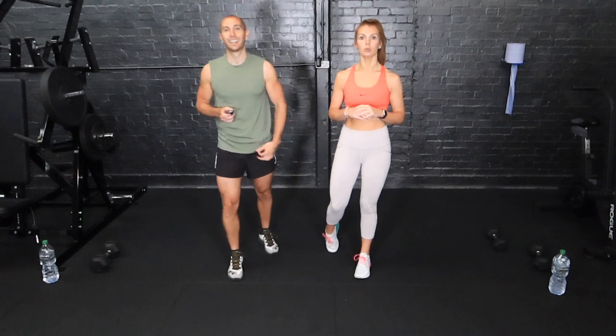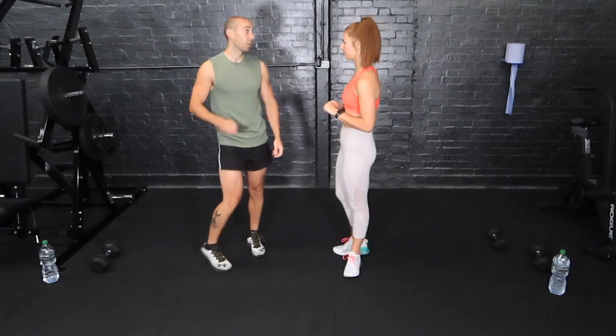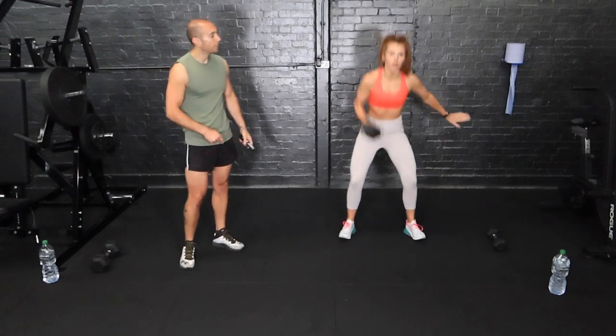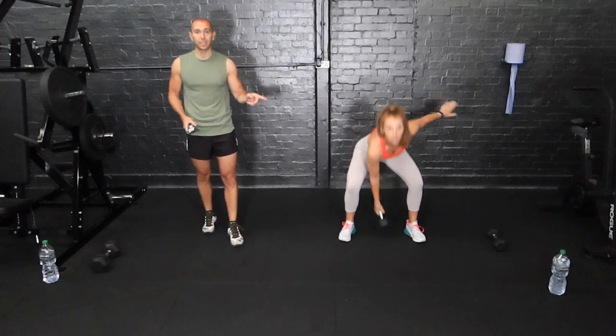Please make sure you've done our warm-up, which is on our channel, and then come back to us and we'll get straight in. The first exercise is our snatch and press — we tap the floor, go overhead and press. We're going to stay on that side halfway, then we'll swap to the other arm. We've got a 10-second countdown, listen to the beep.